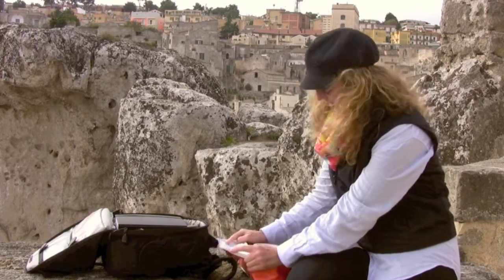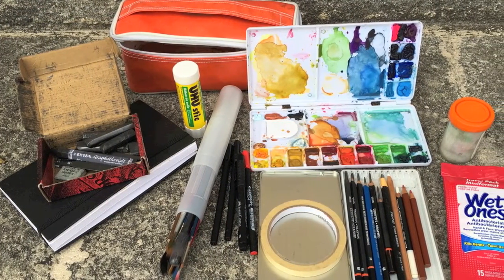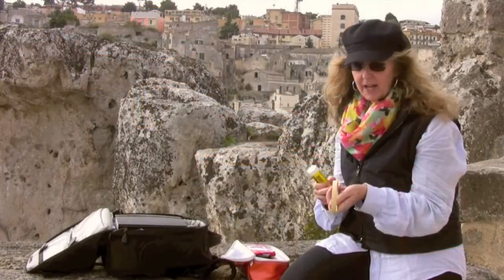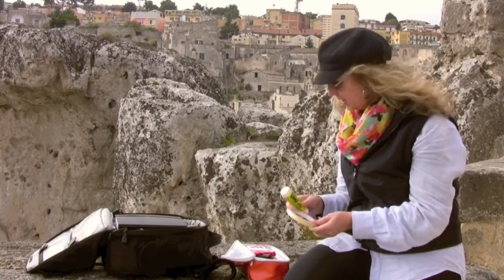In here I have a number of things. First, I usually try to have a couple of different ways to attach things to my sketchbook, because I do collect a lot of stuff while traveling. So I usually have either a small roll of masking tape or scotch tape, and an acid-free glue stick.